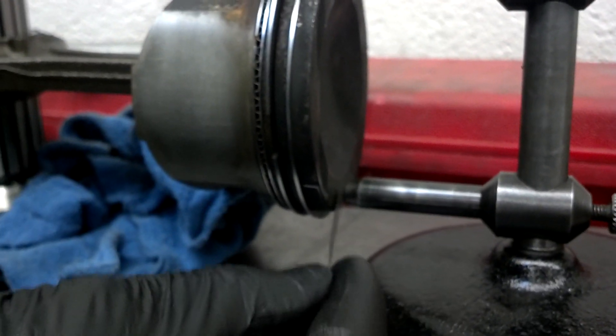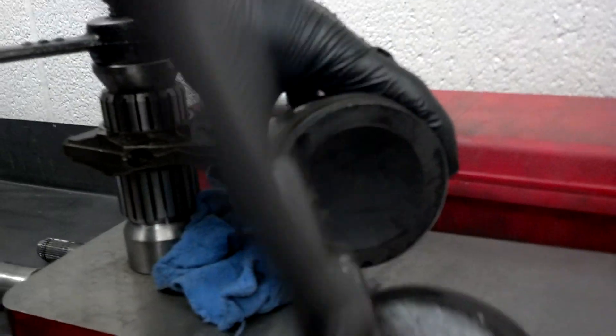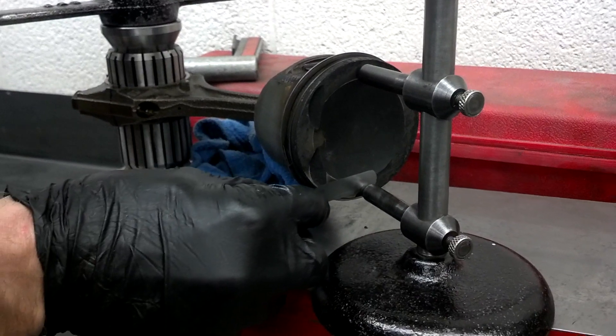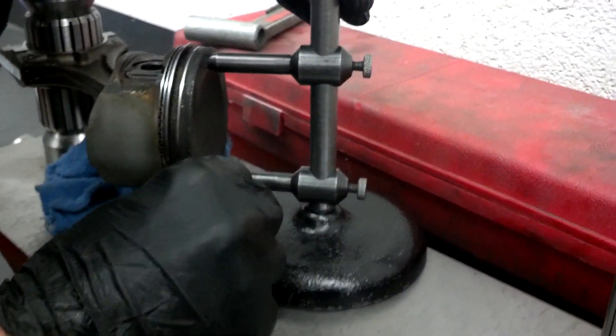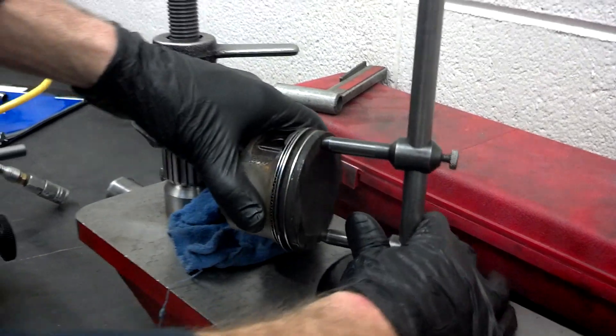With the feeler gauge we check and see if it'll slide in there. Then we rotate it this way, and with it turned we check the gap again. Rotate it back the other direction and check the gap on each one again — there's no gap this time. So this one indicates it might have a slight bend.